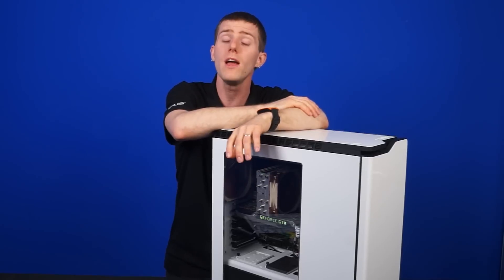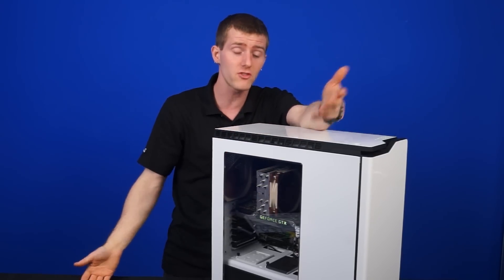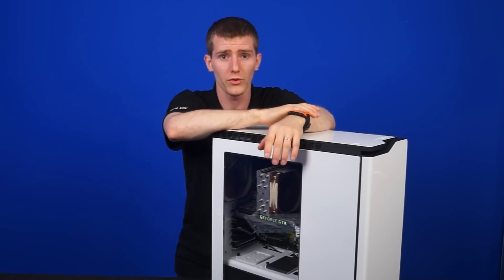The other thing you're getting with the Mac Pro is Thunderbolt 2 — six of those ports — which, if you're big into Thunderbolt expansion, is going to be a big deal because right now X79 Hackintoshes have no support for Thunderbolt whatsoever.